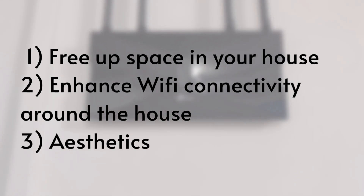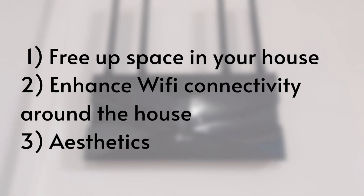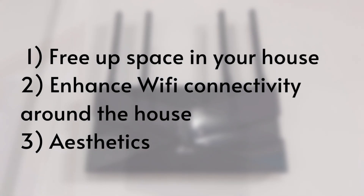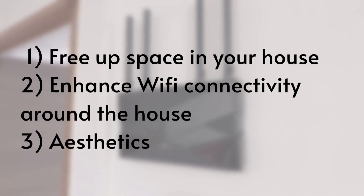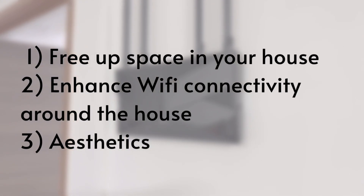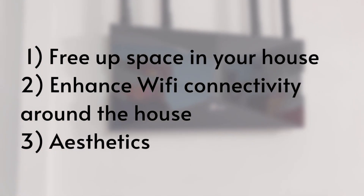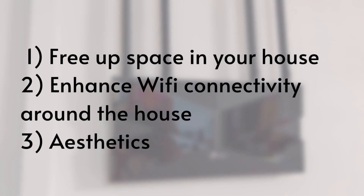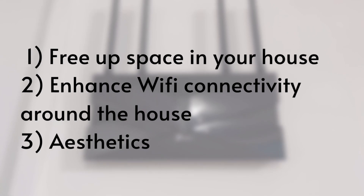There are a few advantages for mounting your router on the wall. Firstly, it frees up space within the house because otherwise the router will have to sit on top of a surface, like a TV console or on top of shelves. Secondly, if positioned well in your house, it can help to boost your web browsing experience since placing it at a higher position minimizes interference from other electronic devices and obstruction from your furniture.